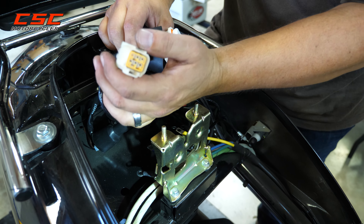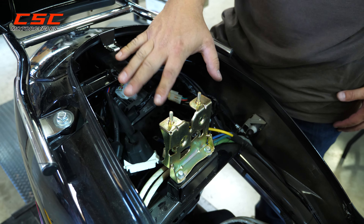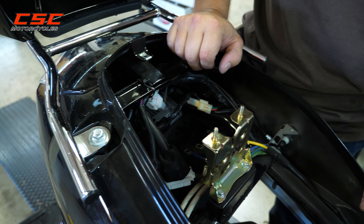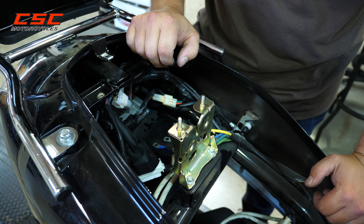Remember, we did have the blank plug that wasn't connected to anything. So those are some places you can troubleshoot just to verify that you have secure connections for all your electrical system.